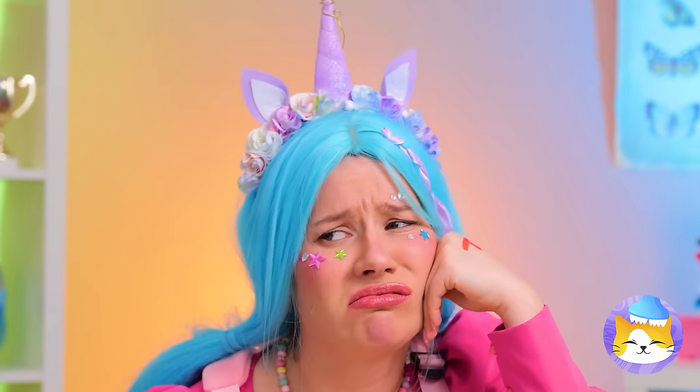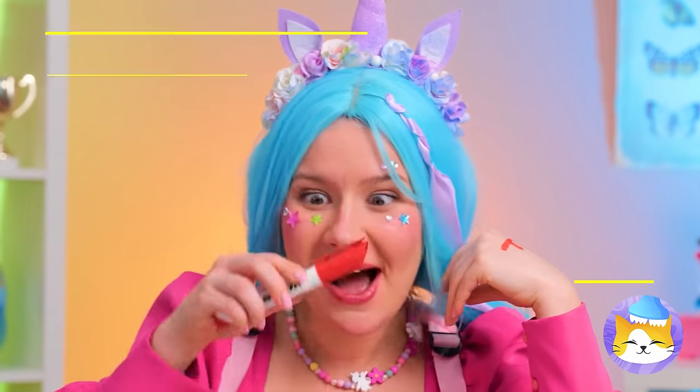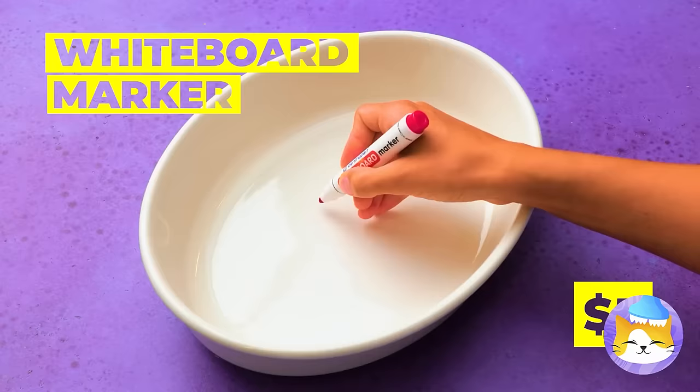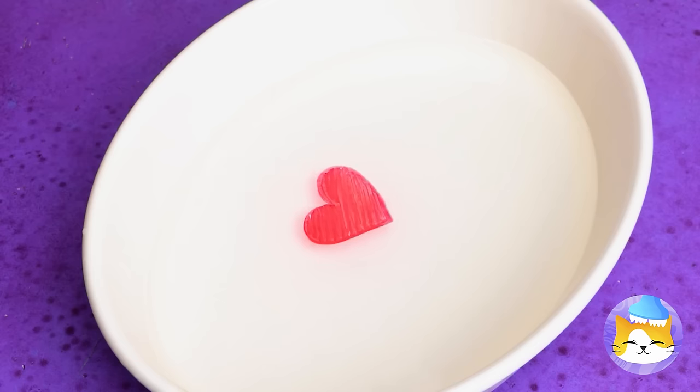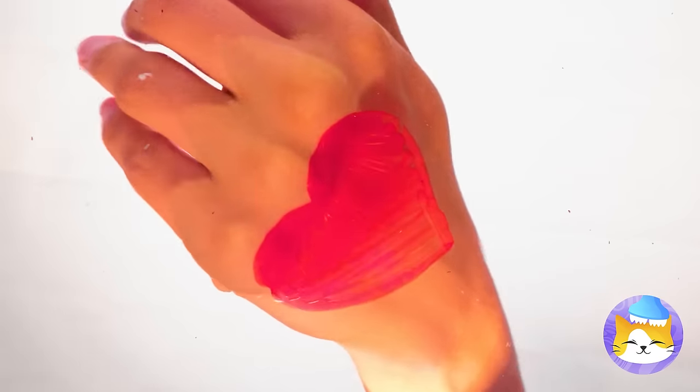Maybe it's time for a little extra credit. Draw something with that whiteboard marker and make sure to add some water. Personally, I would have just drawn an egg.